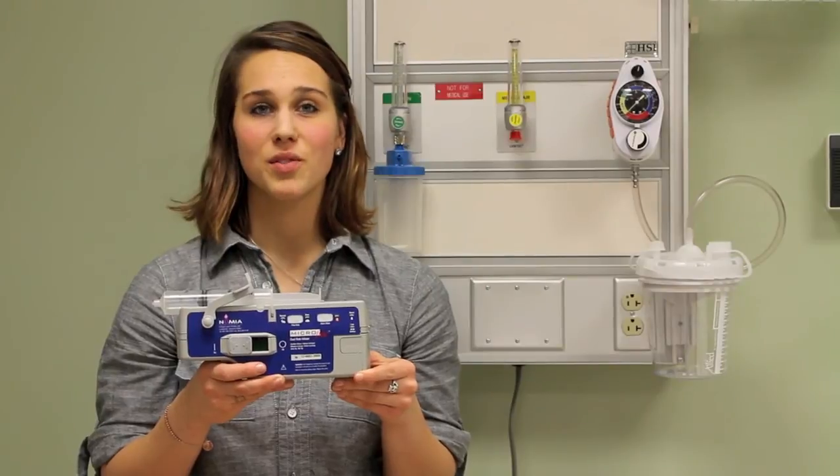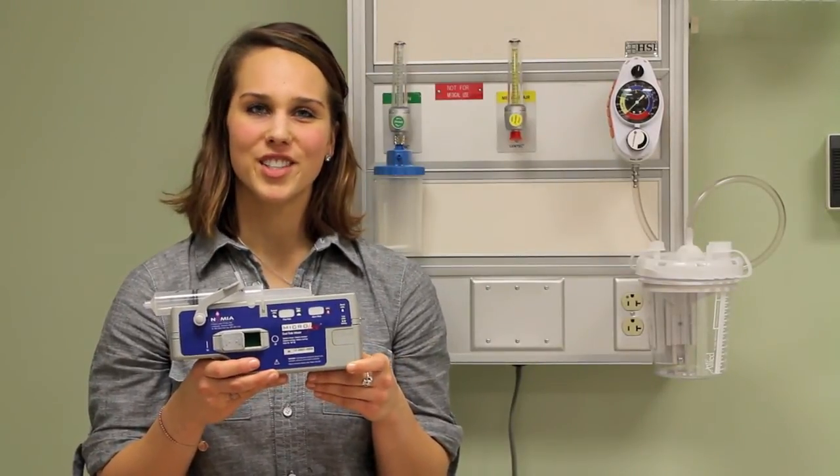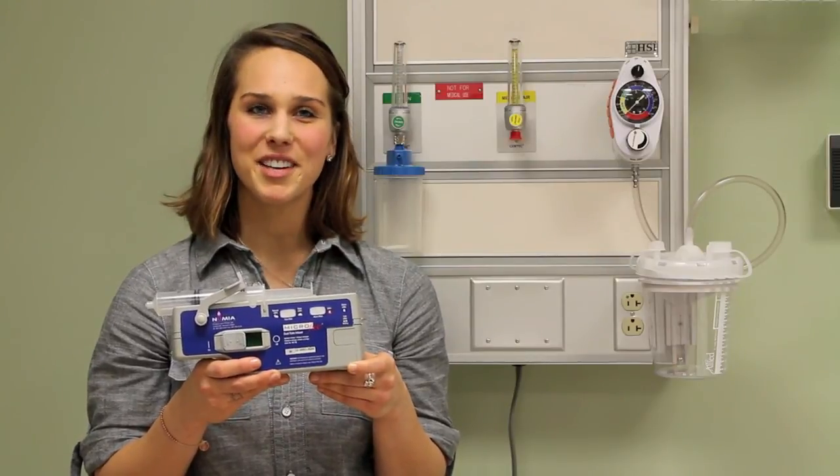The Microfuse Dual Rate Syringe Infuser is just that easy to use. For Numia Medical Technology, this is Courtney. Thanks for watching, and have a great day.